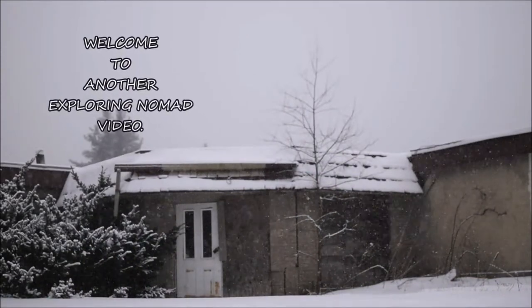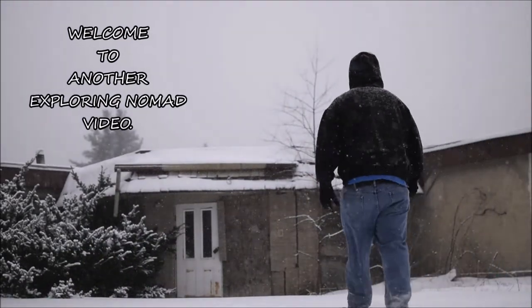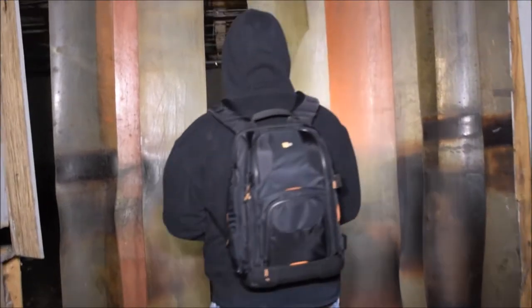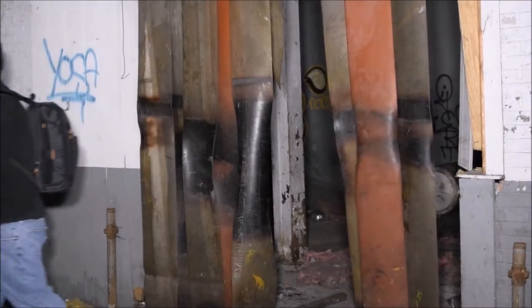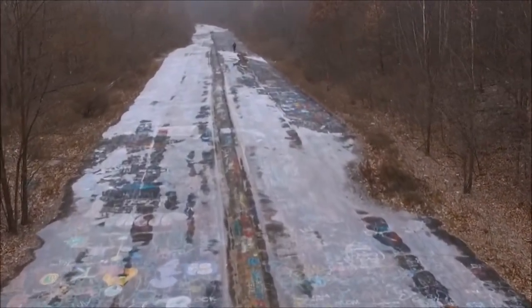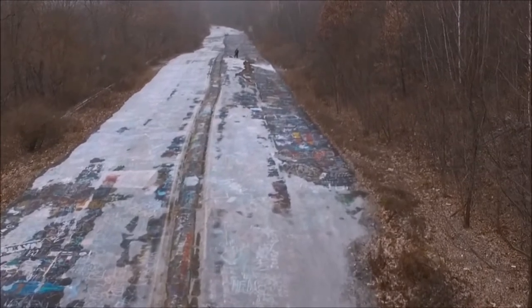What's up everyone, welcome back to my channel and welcome to another unboxing. Today's unboxing comes from my friends over at B Spire USA. They make tripods, they make backpacks, pretty much anything you need for traveling, photography, videography, stuff like that.